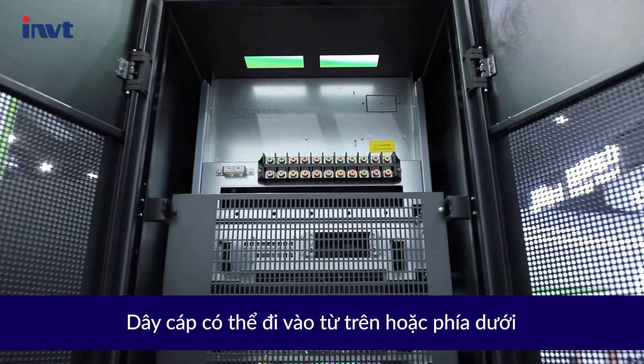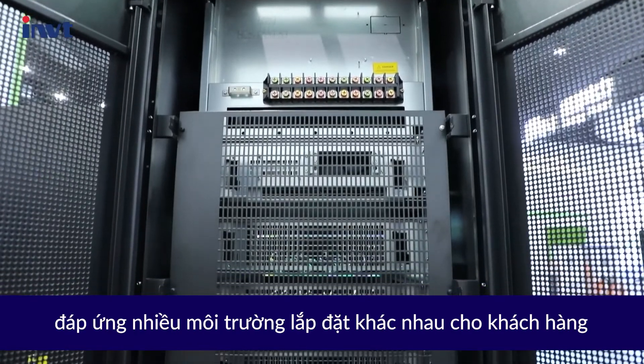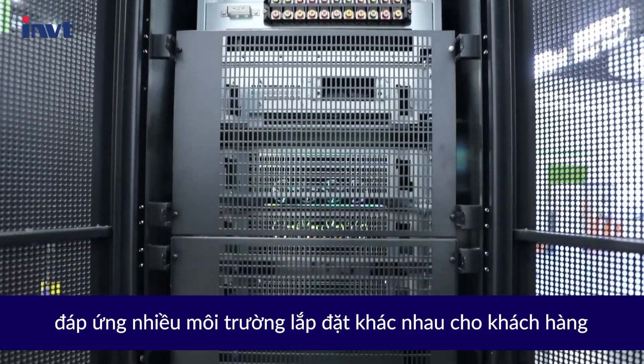Cables can enter from the top or bottom, accommodating different installation environments for customers.